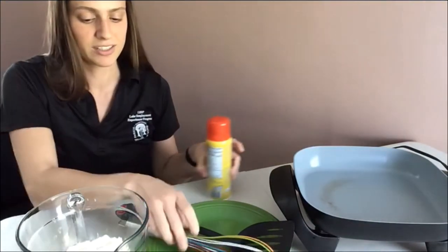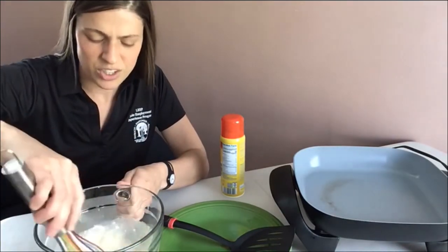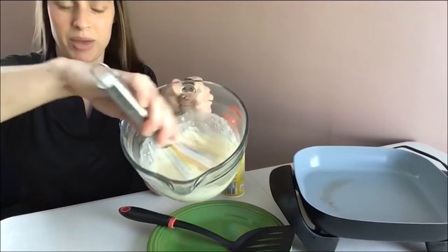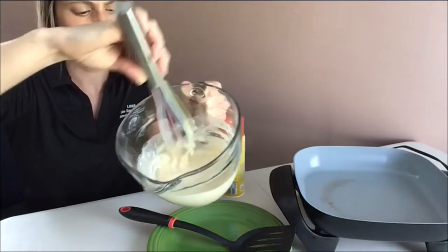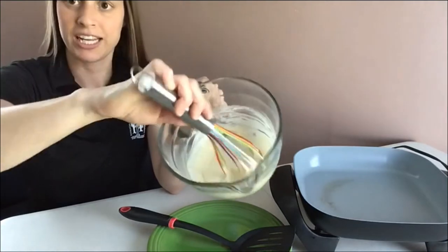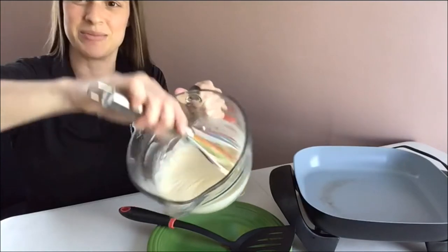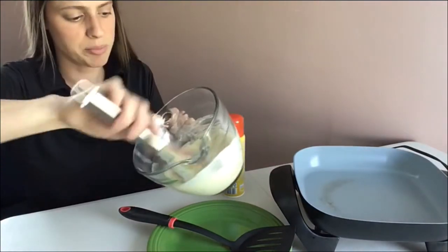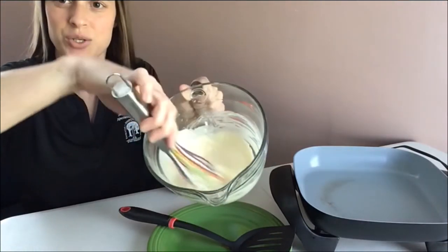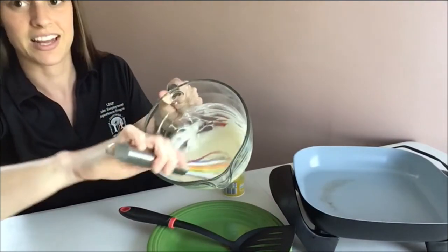The next step is to stir. Use your whisk and stir — you can also use a spoon or a fork. I'll grab my whisk and mix up my batter. Some other recipes might use eggs or milk, but mine's pretty easy — it's just the batter and water. I'm going to try to get all the lumps out, but it's looking pretty good. It's easy to just stir right together. Look at that, nice and smooth. I think the batter is ready.